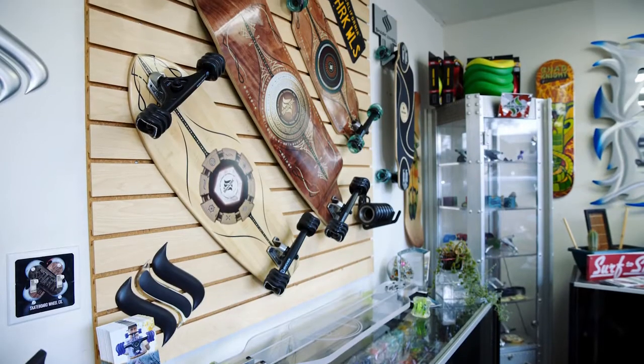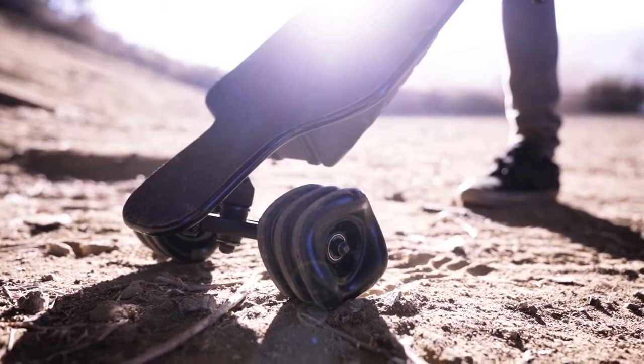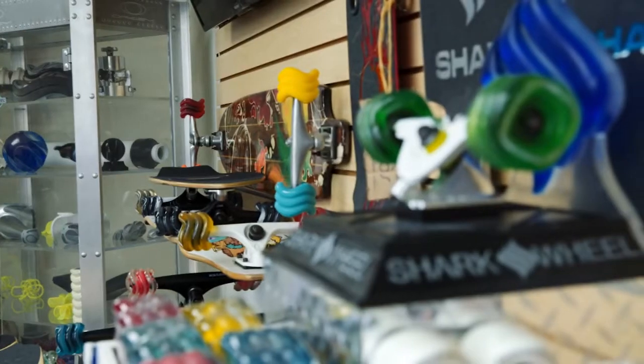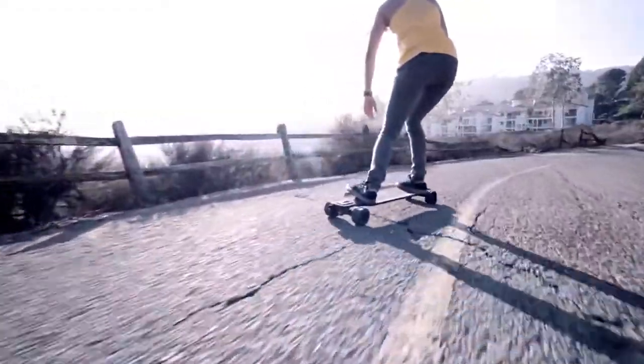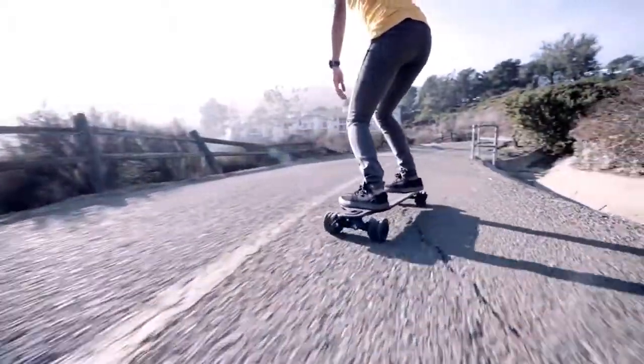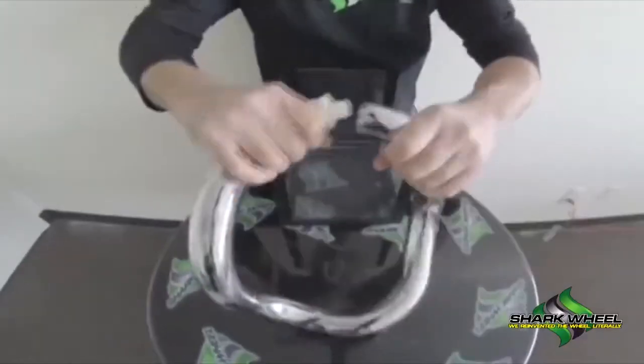The Shark Wheel came about and we're now generally credited as being the company that reinvented the wheel — and we reinvented it with something that is a perfect cube. To say you're going to reinvent the wheel is crazy, but to say it's a cube or a square is even crazier. Having something so polarizing that performs so well is what makes this product so exciting. It's something that people just never would have thought of — only by accident could you come up with something like that.